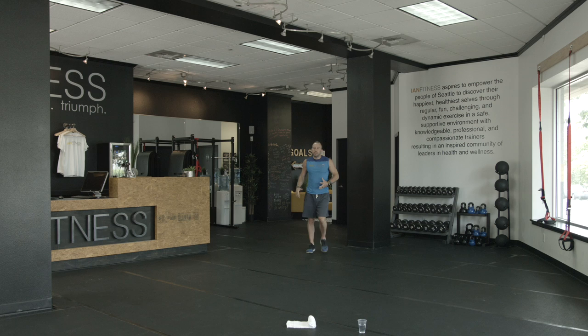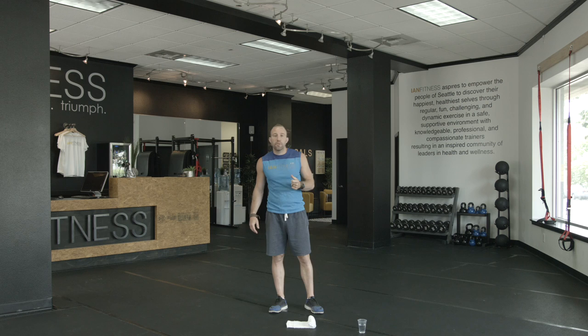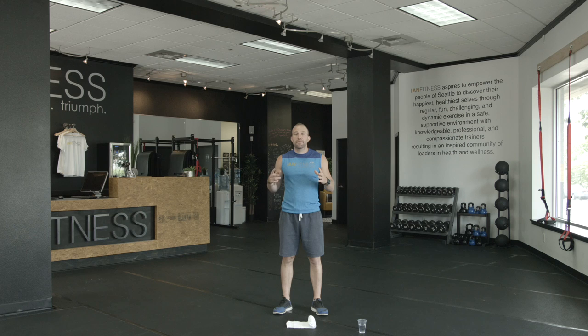Hello, hello, hello. It's Ian Weinberg from Ian Fitness, and today I'm going to take you through a 15-minute follow-along workout video that's going to help you get your summer body. So I want you to follow along with me. We're going to work out for 30 seconds, rest for 15, and then do that same exercise a second time for 30 seconds. Get yourself ready — I've got a towel and a little bit of water.